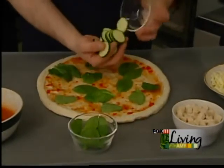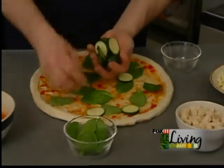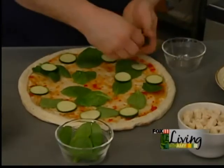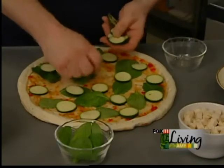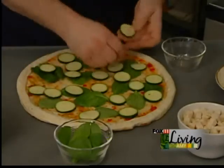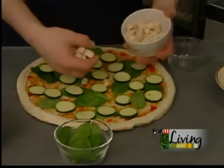And then how about some medallions? These are the zucchini medallions that Mike's putting on top of the spinach leaves. Notice how he's spreading them so that everybody gets a taste — just a little something extra, a little crunch that goes with the Thai chicken pizza. Mike is a perfectionist, as you can tell. He likes them evenly spaced so everybody gets some.